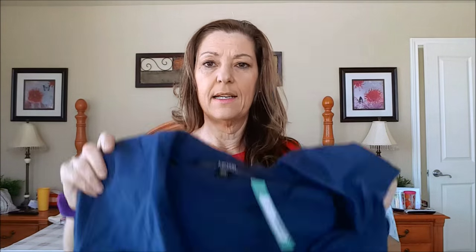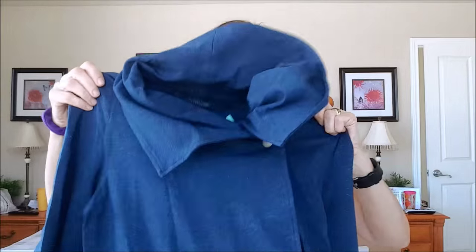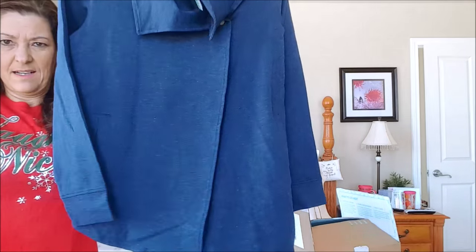Then I lifted out this next item and I wasn't very impressed. It's just got one stud button. It's like a swing kind of jacket. I didn't think I'd like that, but you know, I've got to try these things on.